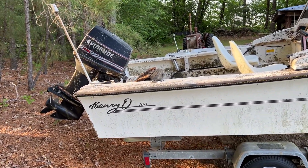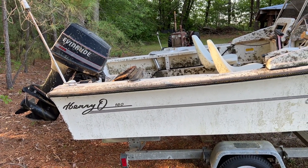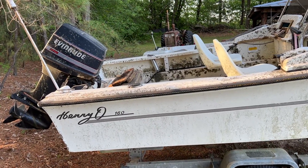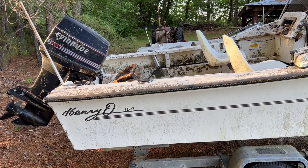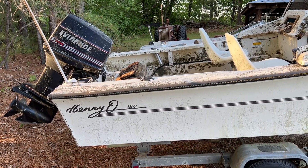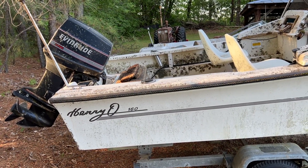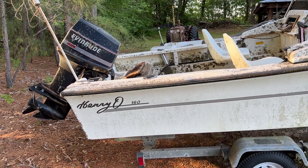It's a 70-horsepower Evinrude motor. It's not locked up — I checked that — so it should run. I'll take the spark plugs out and soak the piston tops and rings with some mystery oil or PB Blaster for a few days, blow that out, then put the spark plugs back in and try to crank it.